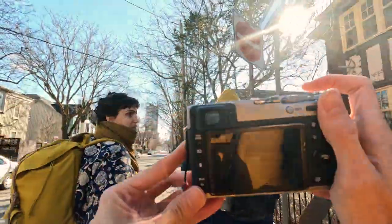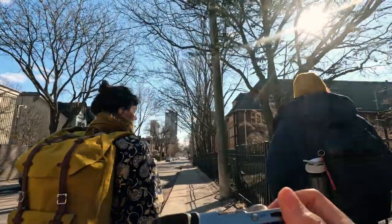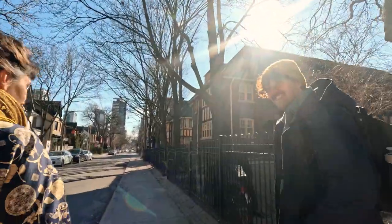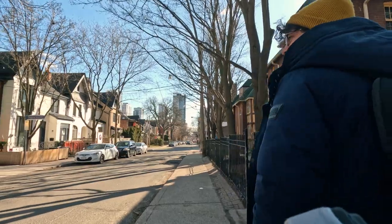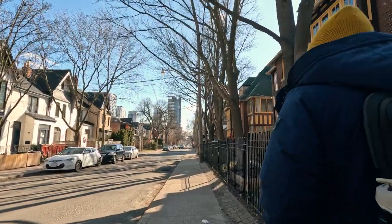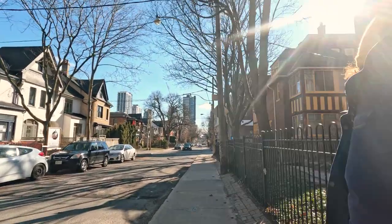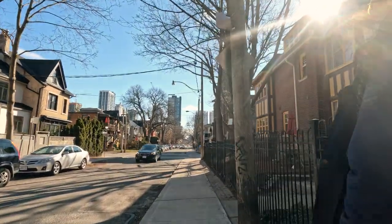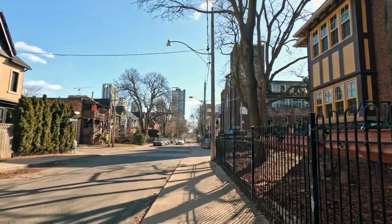So there's this bar on Queen Street called the Communist Daughter, and on Mondays they do this thing where they play records. It's a whole social experience — you go there, you choose a record, they play side A, and then they ask everyone to vote if they want side B. If people vote no, someone else chooses another album, and the night goes like that. Apparently it's a super cool place to go.